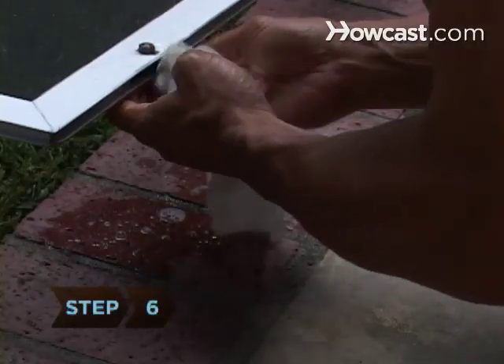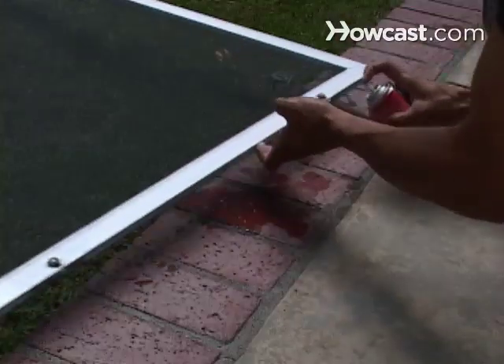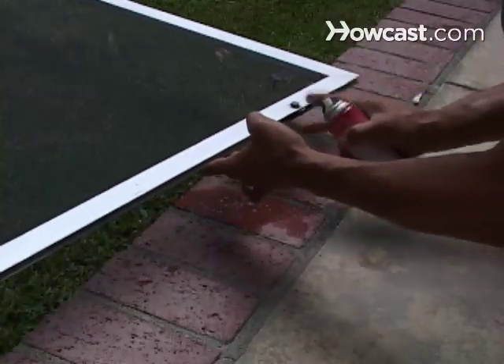Step 6. Clean the roller and tension spring by soaking them in grease-cutting detergent mixed with water. After drying, spray with silicone lubricant.